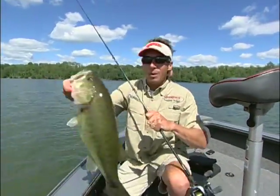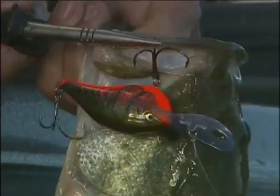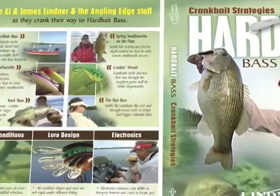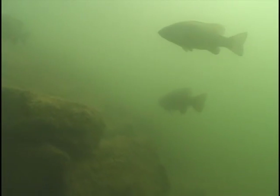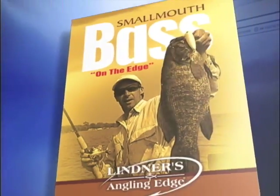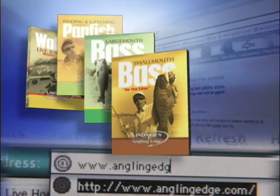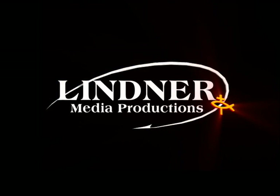When we're talking big bass, deep diving crankbaits have a time and place in your arsenal, particularly for real big bass. From fat baits to flat baits and everything in between, Hard Bait Bass details crankbait strategies for fishing weeds, wood, rocks, and open water. It's part of our Angling Edge instructional DVD collection, available at anglingedge.com. We'll see you next time.